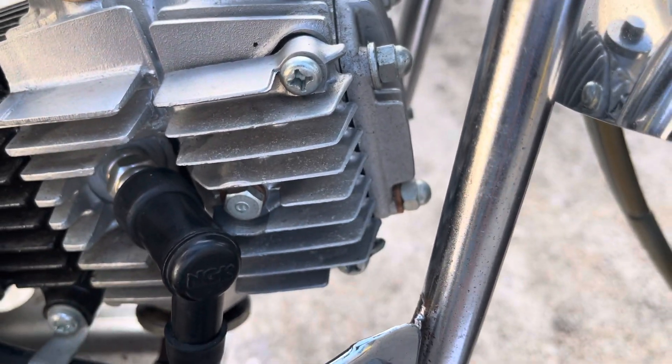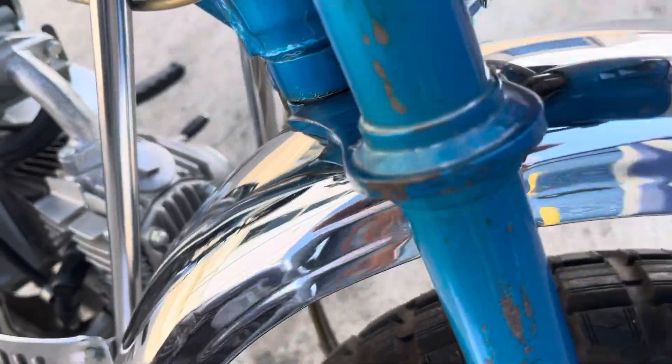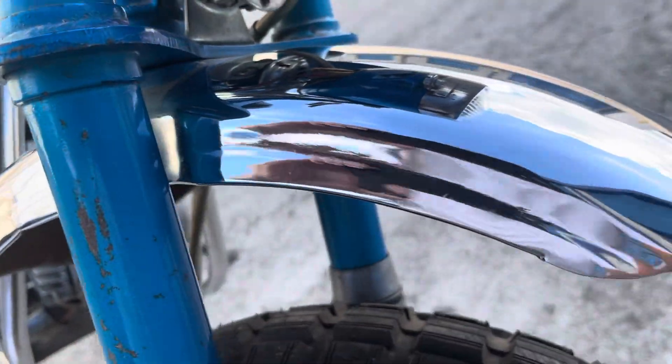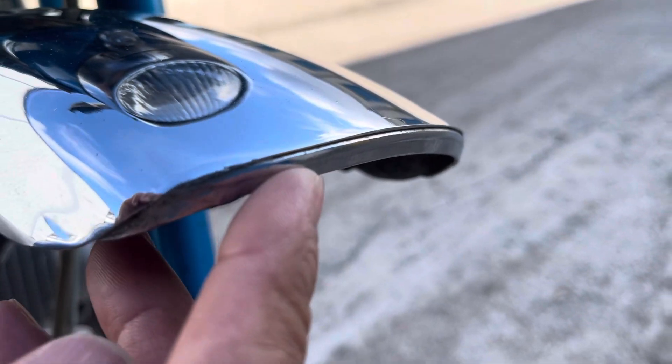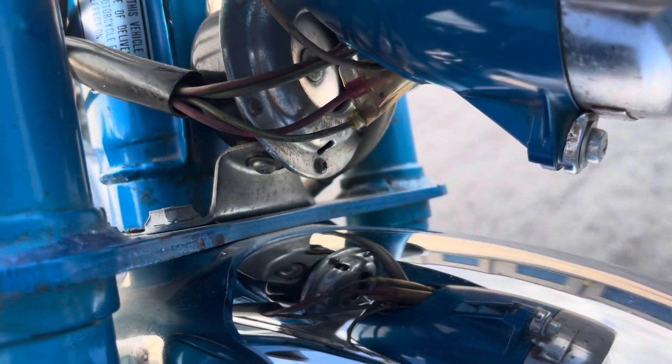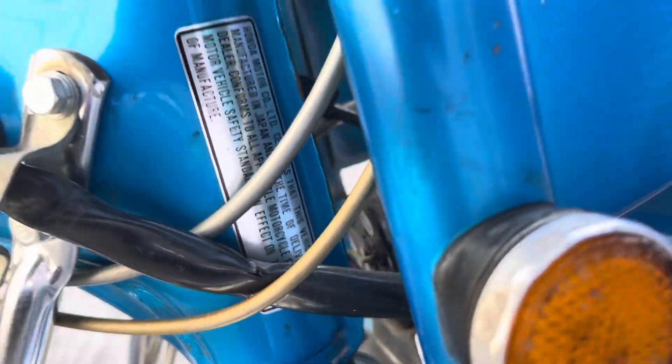Coming on down a little bit more, it's got the NGK spark plug cap. Moving up to the front, the front fender has the additional lip. We've got the silver tag horn, which is silver and black — there's the back side of it.